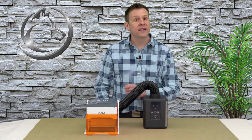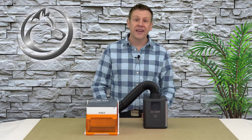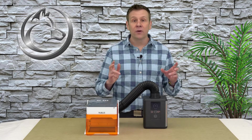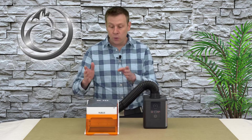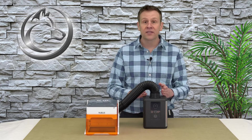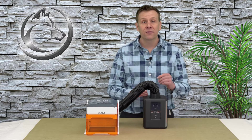Hi everyone, and welcome to the Laser Channel where we learn, create, and share. My name is Greg, and in today's video we're gonna be checking out the Wainlux K10 laser machine and what I think is the perfect accessory, the Wainlux air filter.